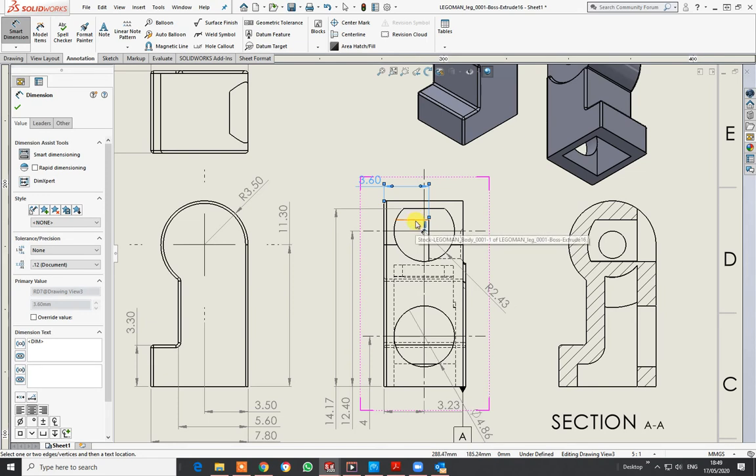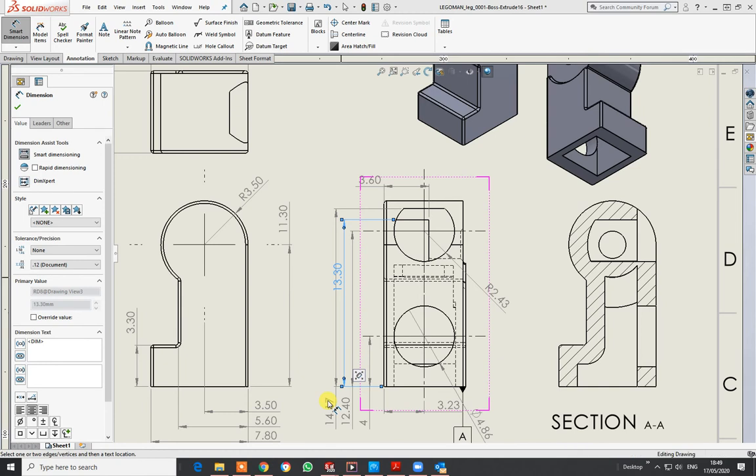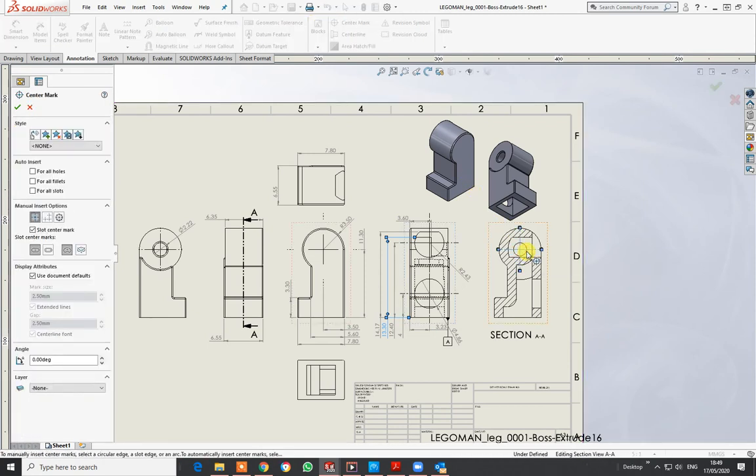I should dimension that cutout as well — from there up to that there. I'll come on this side. I need to move this one out a bit more and then bring that one in.